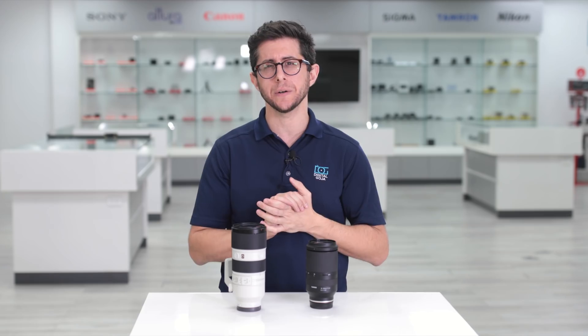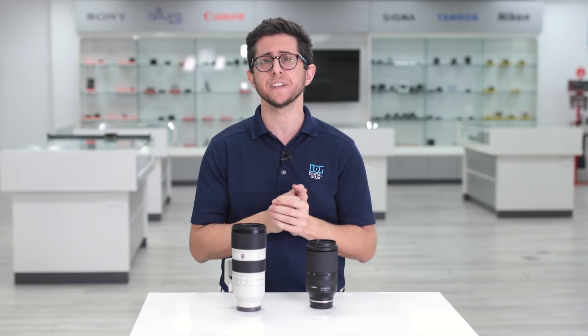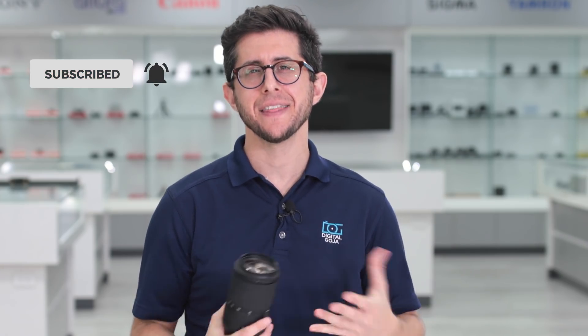And if you'd like to check out a comparison between the Tamron 70-180mm and the Sony 70-200mm G Master, check out the video Manny Ortiz did. I think he did a really good job, and I'll link the video in the description below. If you liked this video, hit the thumbs up button below, subscribe to our channel, and tap the bell icon. Thanks for watching, and we'll see you in the next video.